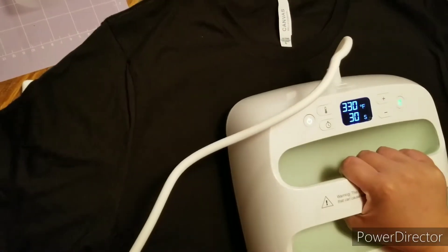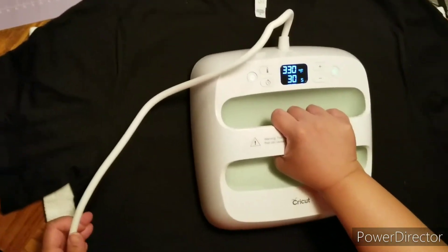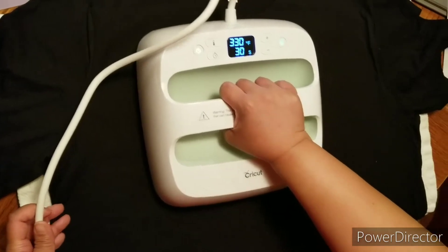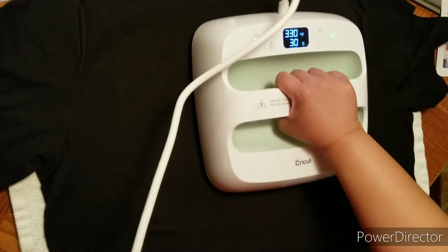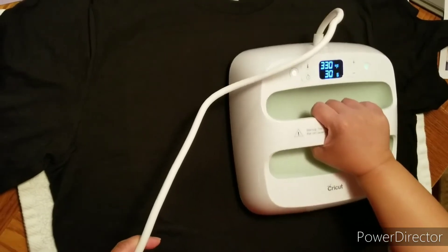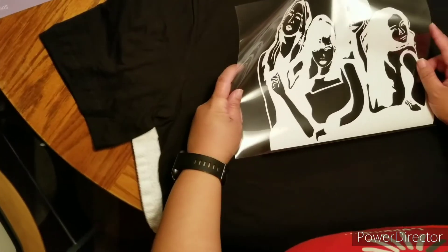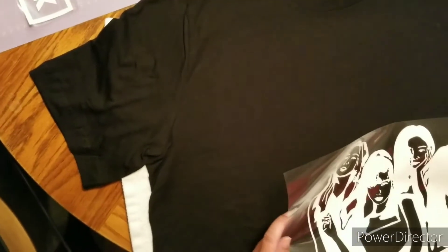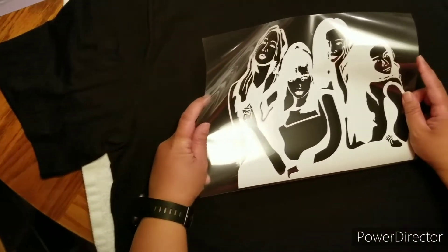Okay, what are you doing? So I'm just going to preheat the surface — preheat the surface to press this picture on it. I hope I put this on straight. I don't have a t-shirt measurer, so if it doesn't go on straight, whatever.